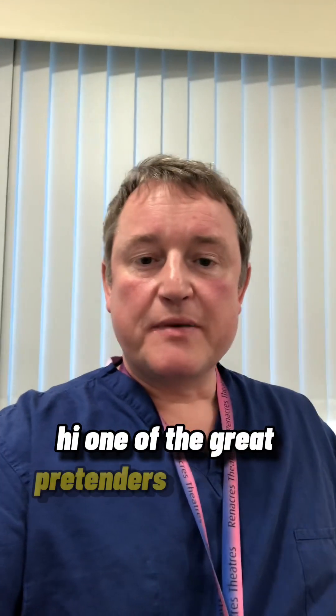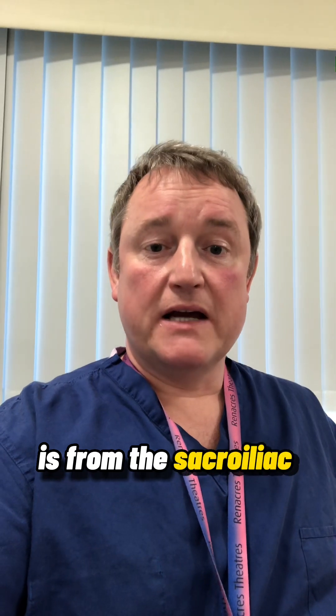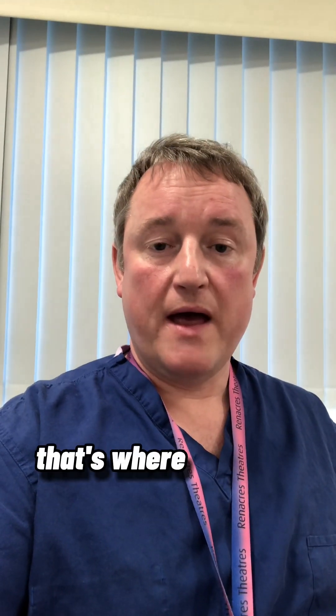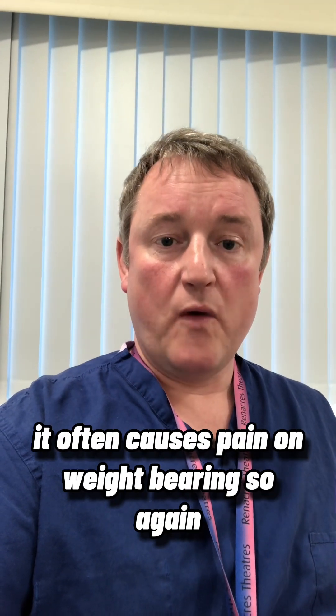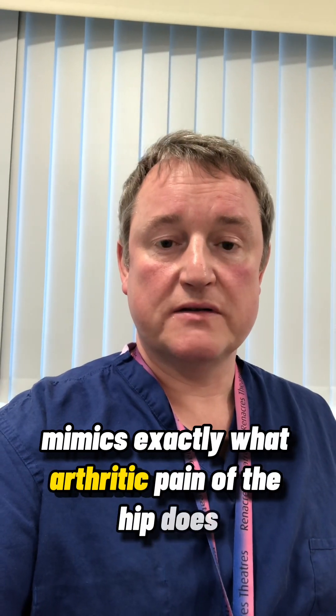Hi. One of the great pretenders of arthritic hip pain is from the sacroiliac joint. This is the joint located in the buttock area where the spine joins the pelvis. It often causes pain on weight bearing, so it mimics exactly what arthritic pain of the hip does, and often people find it uncomfortable when they're sitting.